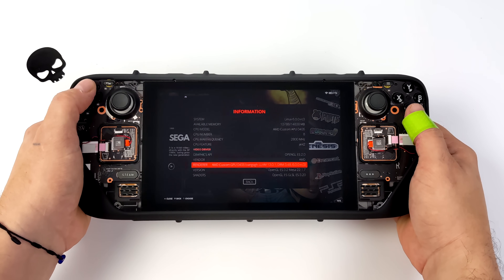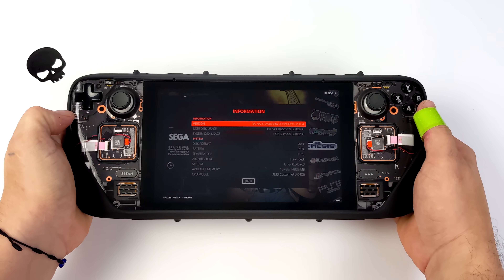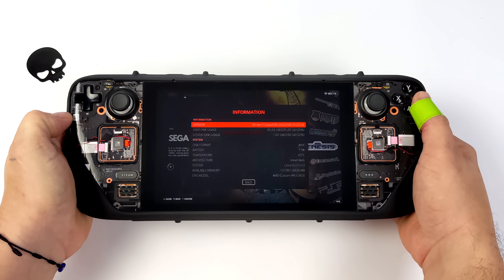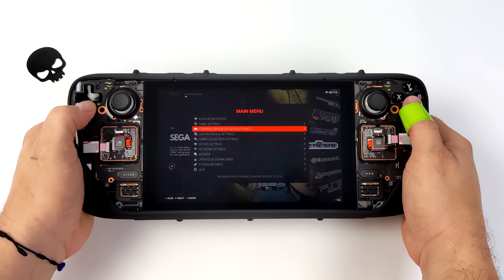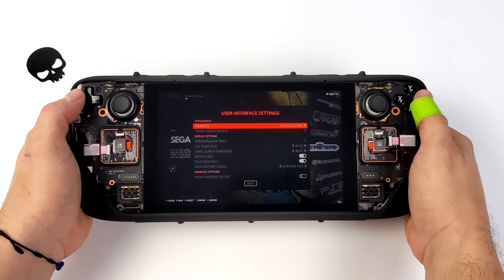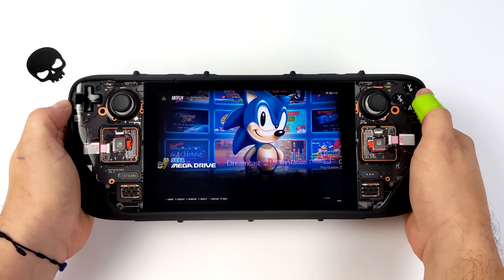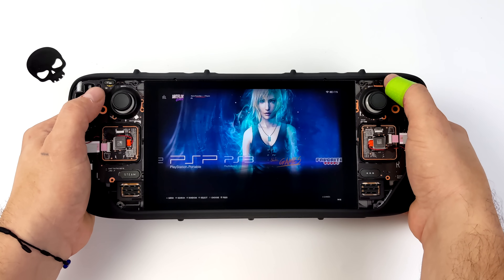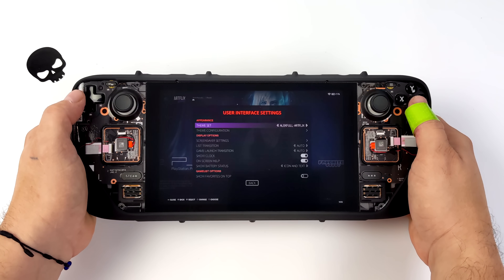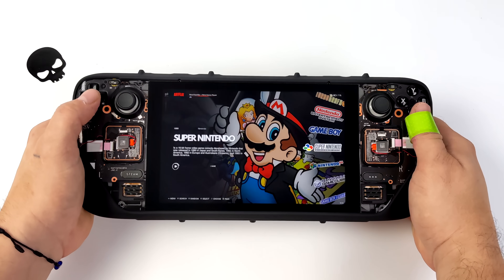I'll go down here to information and you can see that we're on the Steam Deck. I'm not streaming anything, there's no trickery going on. I've got a SanDisk 256 gigabyte micro SD card installed here with everything set up. Wi-Fi and Bluetooth is working, we've got sound and video. And if you did want to change the theme, you can go through the official Batocera downloader built into the OS and download a different theme. I've downloaded everything available and this one here is definitely my favorite so far.